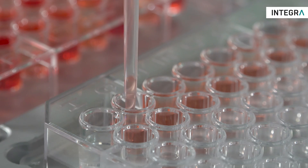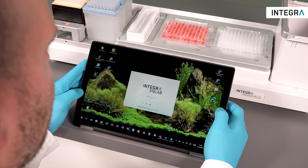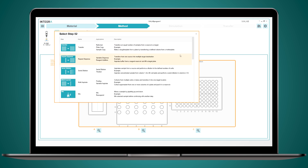As each run for normalisation or hit-picking is different, you need to be able to set up programmes quickly and easily. Our pipetting software, Violab, has special programming steps for normalisation and hit-picking to make this very straightforward for users.